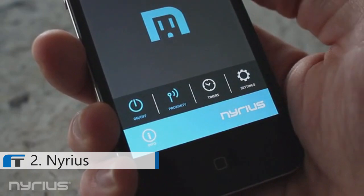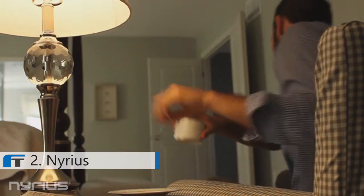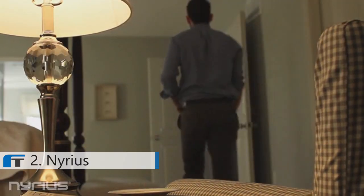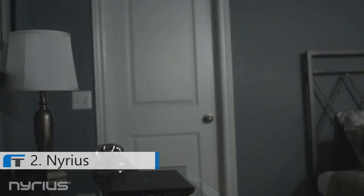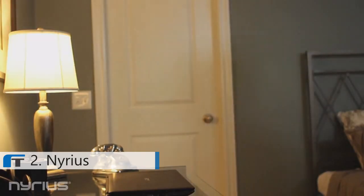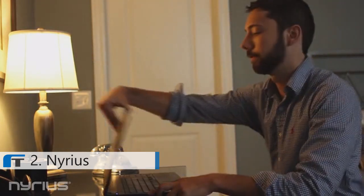We're most excited about a feature that we haven't yet seen on the market. We developed a feature called Proximity Control. With just a touch of a button, this energy-saving feature will set all of your smart outlets to deactivate as you leave the room and activate as you enter into a room, keeping your household safe and maximizing your household energy efficiency.